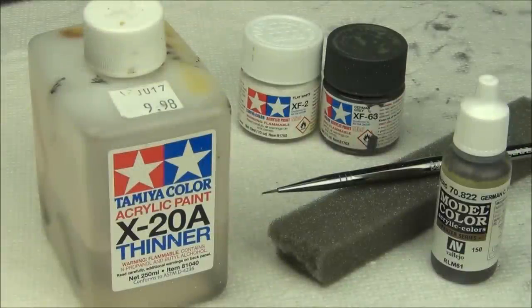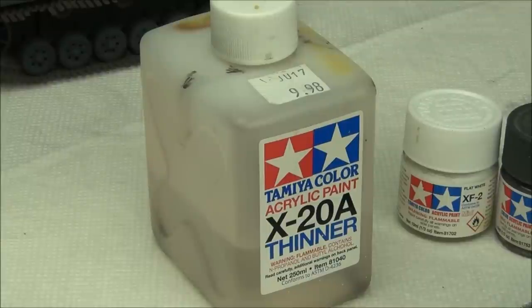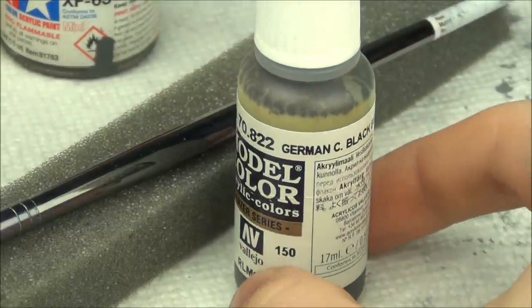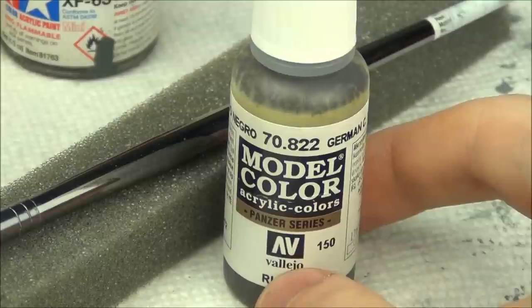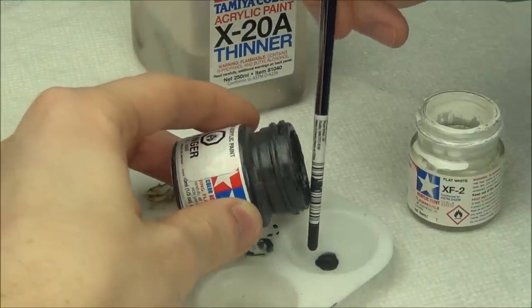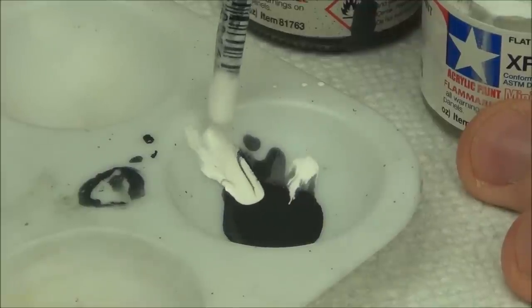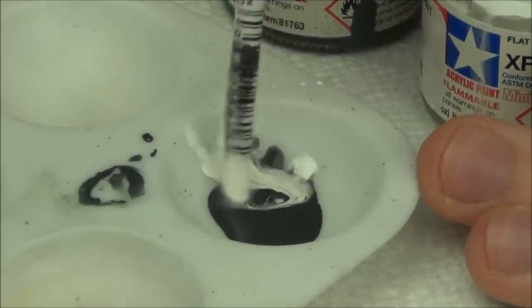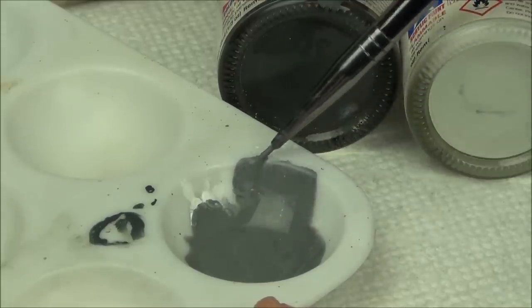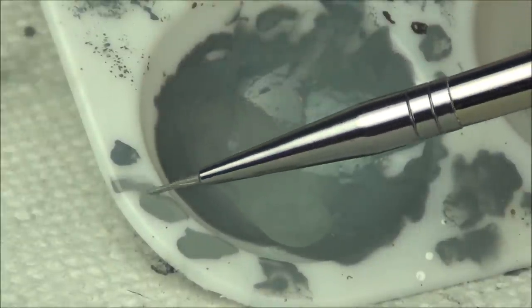We're going to start the actual weathering with some chipping effects — specifically two-tone chipping. First we'll need a light gray — lighter than the Panzer Gray — mixed from black and white, thinned with X20A. We'll also use Vallejo Model Color German Camouflage Black Brown as the second color, our rusty primer color. For the chipping effects I have a 10/0 brush and some sponge. The first part of chipping is the highlight or scuff color — a slightly lighter version of your base color. About a 50-50 mix of the paints, with a little bit of X20A. When chipping, don't try to paint chipping effects — let the brush make the chips for you if you have a small enough brush. Just kind of let it make the pattern for you. For scrapes, go back and forth to build up convincing marks. It's very easy to overdo this effect with too much paint, so try to be really subtle.